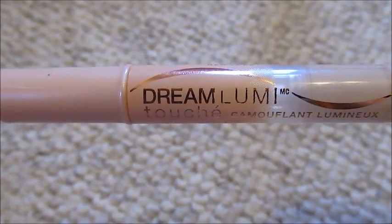For concealer, I'm going to be using my Maybelline Dream Lumi Touch Concealer. I really like this concealer because it covers up my dark circles and it lightens up my under eye area.